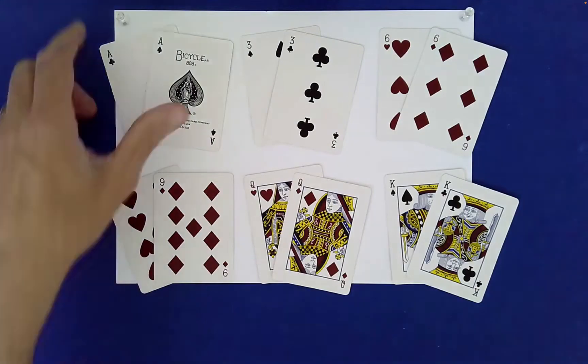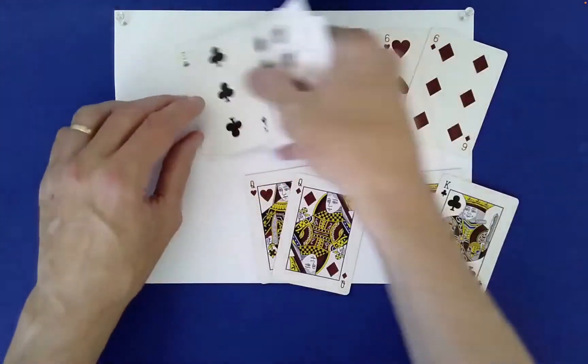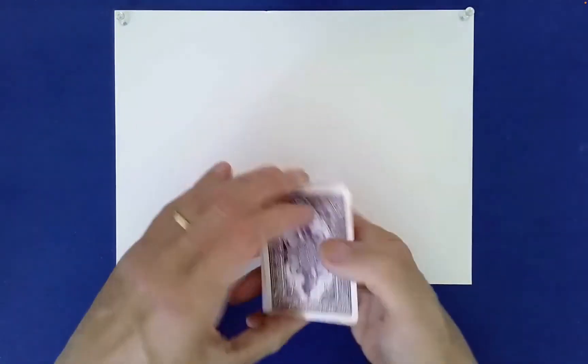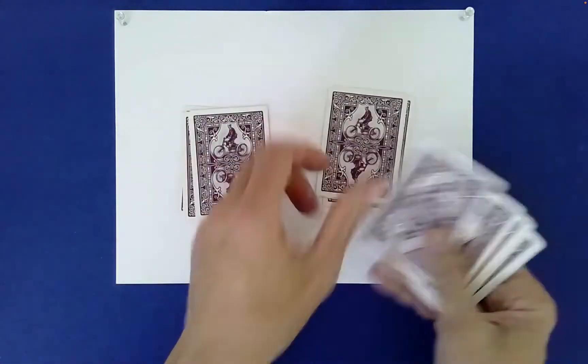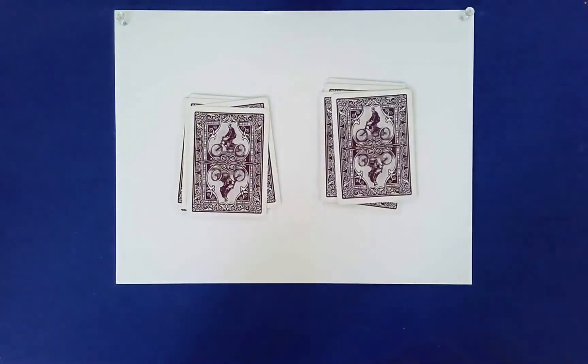Once the spectator has chosen those, you can have them pick them up in whatever order they would like. Just stack the pairs in some random order, and then we're going to mix the cards. We're going to do an LR shuffle — left-right — and have the spectator decide how to stack those.